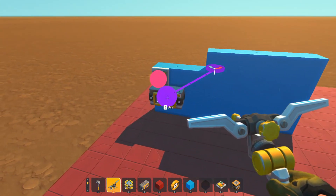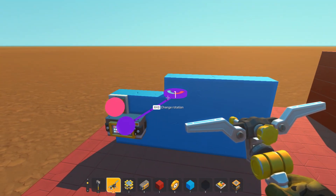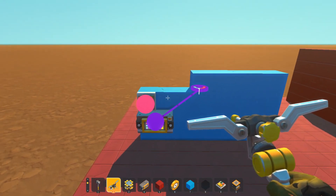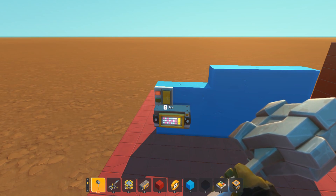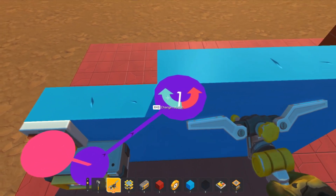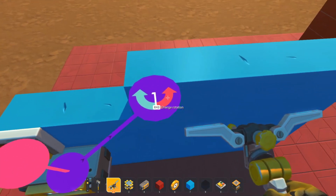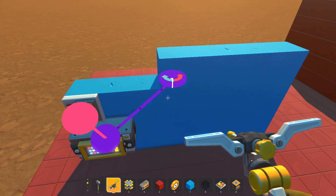When you connect a controller to a bearing, it will automatically put that bearing and the blocks connected to it in the position that you built it. So if I hammer this around, as soon as I connect it, it'll go to its natural position. We have to connect the switch to the controller in order to use it. When dealing with controllers and bearings, you'll see two directional arrows — a green or blue which goes one way, and a red that goes the other way.